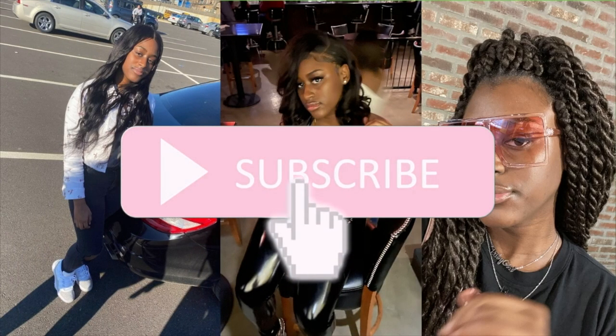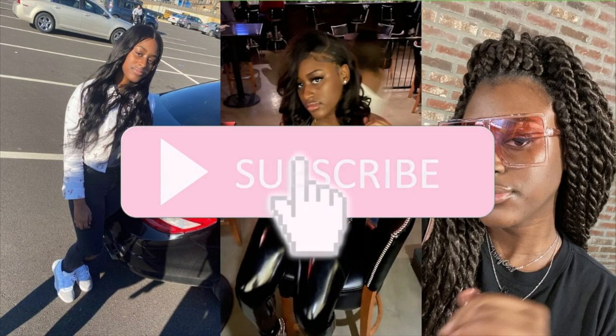Welcome back to my channel. My name is Ogiana, aka Baby Girl OG, and today I am going to do a closure wig install on Arabella hair. This is not sponsored at all — this is actually my first time even using this hair and this company. And this is also my first time using a closure wig; I've always used frontals before.